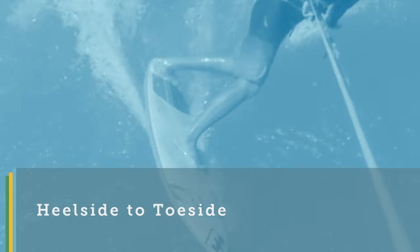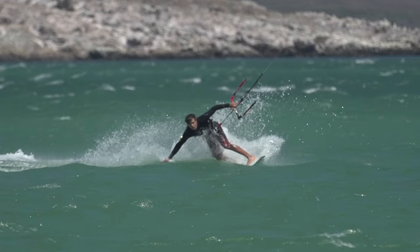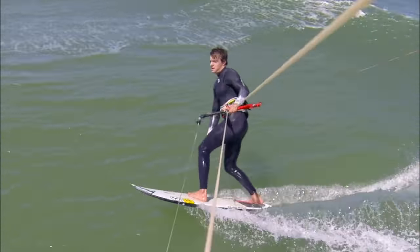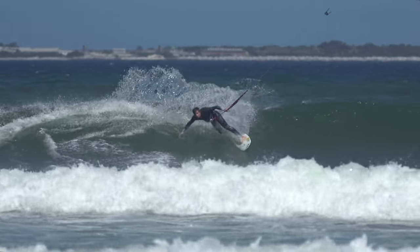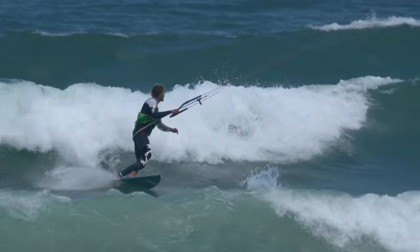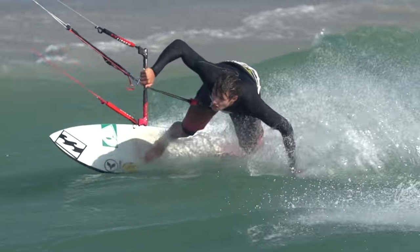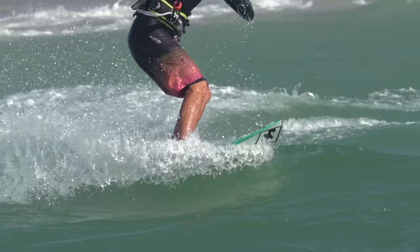The second option is changing your feet after the turn — the heelside to toeside carve. Here you might continue riding toeside if you're on a wave and hitting it backside, or you can change your feet as part of the turn or shortly after. When riding waves frontside, the heelside to toeside powered carve is essentially your bottom turn technique. It also allows for a full speed turn and, with some timely footwork, can allow you to keep your board trimmed and at full speed throughout.